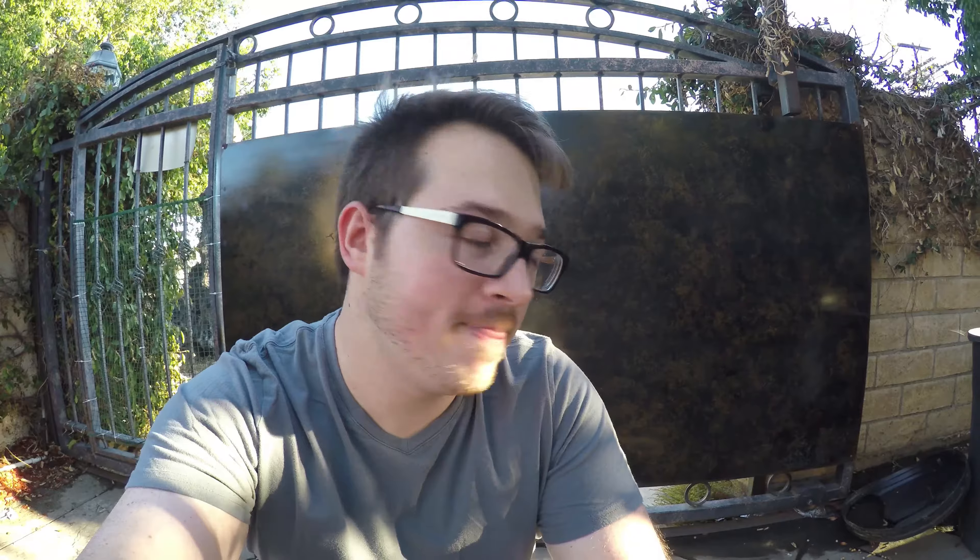It's been about 20 minutes now. You can probably see the difference in the background here — this is the finished product, take a look.